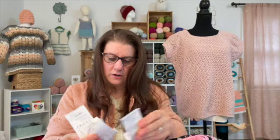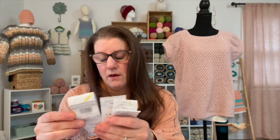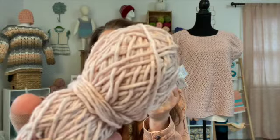I used four — almost four complete balls. I have about a quarter, maybe a little more than a quarter left of these balls. I would highly recommend this yarn — it's absolutely so soft, it has incredible drape. Really great yarn.